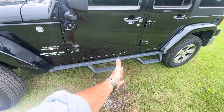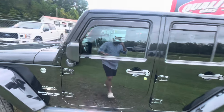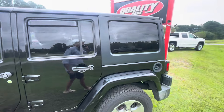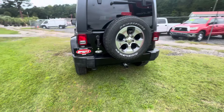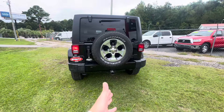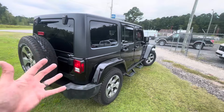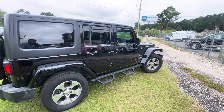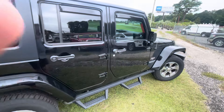It also has aftermarket running boards on the bottom that look really nice — if you lift it, you've got steps to climb up. There are window vent visors so you can crack the windows when it's raining. It's a hard top, which is nice. The rear bumper is in good shape, no dents on the sides like a lot of Jeeps have, and it has a tow package with a fifth wheel. The exterior body on this Wrangler is looking great — no dents, no dings, no scratches.